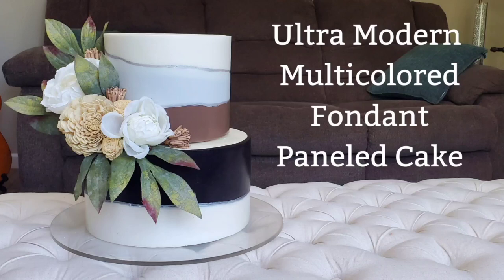Hey guys, welcome to Sophisticakes by Mary. For this tutorial I'm going to show you how I made this ultra-modern multi-colored fondant paneled cake. This is more along the lines of fall autumn colors, and I wanted to get varying shades of earth tones with fondant paneling. If that sounds good to you, stick around — we'll get to it right after the intro.